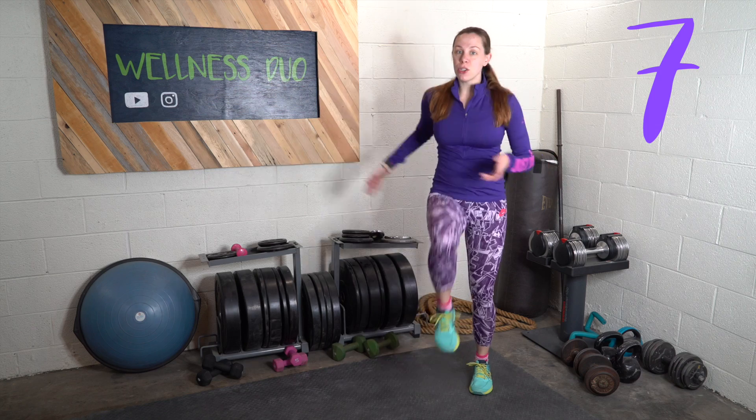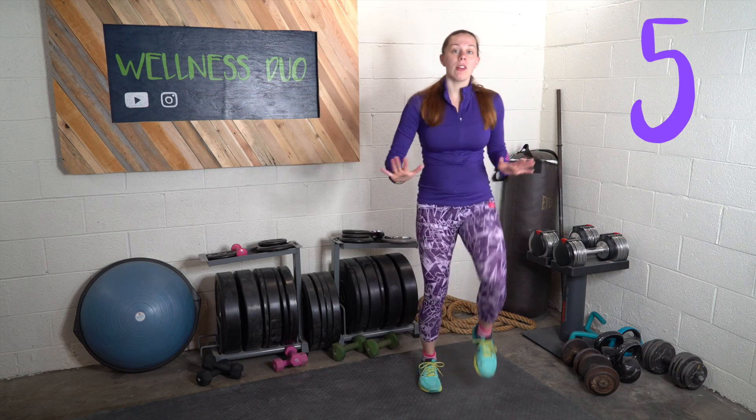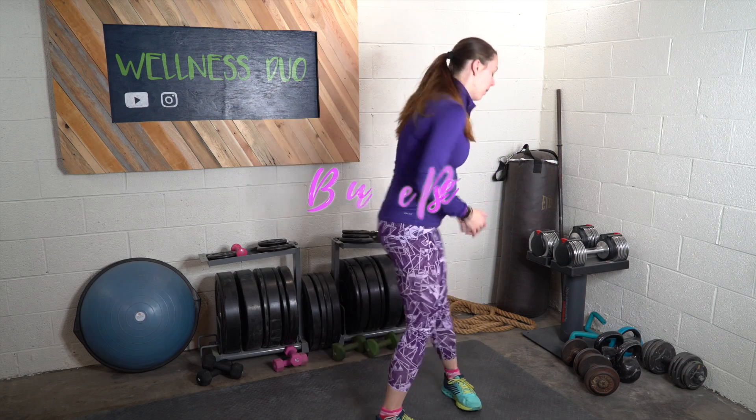The next exercise is the burpee. Now I'm not saying jump back into a plank — I'm going to get down on the ground, put my hands down, put my feet out one at a time, and then step back in. Exercise three.